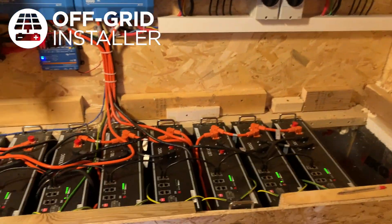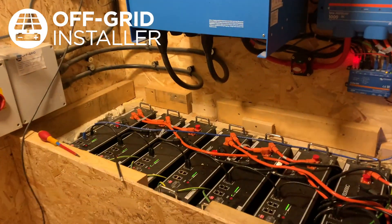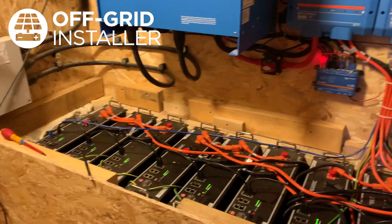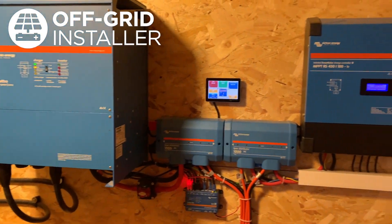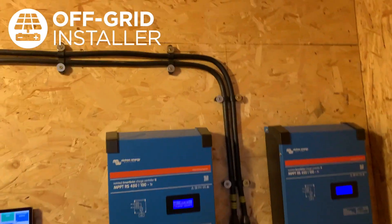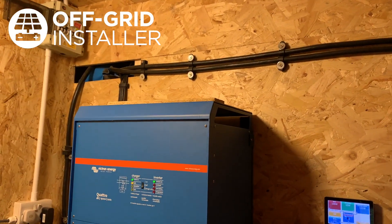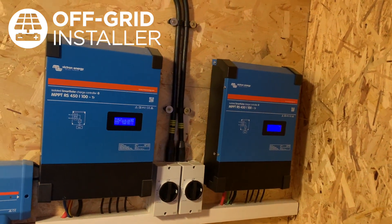Here we are in the plant room. We've got 12 lithium iron phosphate batteries, the US3000Cs, giving you around 42 kilowatt hours of storage. There's your 15 kVA inverter with your colour control screen and your two solar controllers. Those armoured cables there go all the way back to the solar arrays you've seen in the field. They're twin trackers, so you've got two strings of panels per controller.